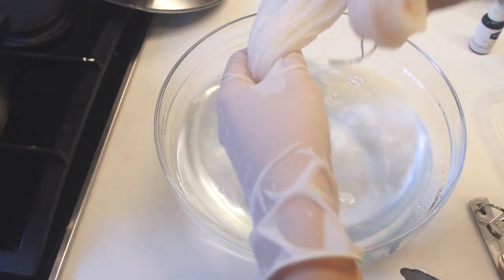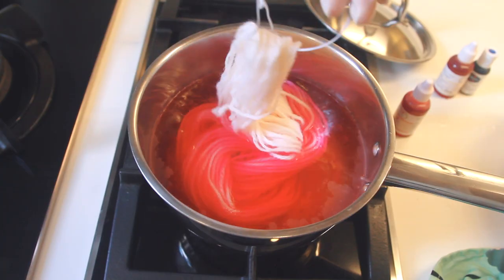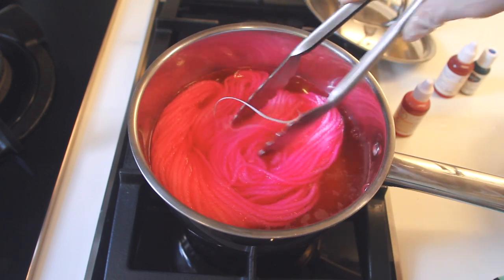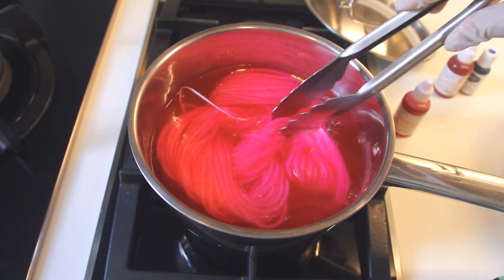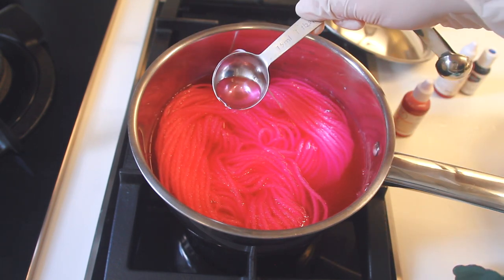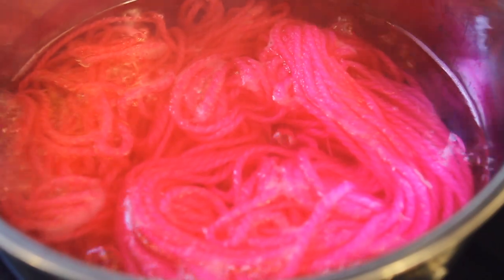Now I'll give the water a stir and bring it to a boil. Once the water is boiling, I'll take out one of my hanks of yarn from its soaking bowl, squeeze out the water and gently drop it into the pot. I'll turn the water down to a simmer and let the yarn soak up that food colouring — you can see that really quickly, it's just drinking up that rose colour. I'll simmer this yarn until the water runs clear. Right now the water is still pink, so that means the yarn hasn't fully absorbed all the food colouring. I'll let it simmer for about 10 to 15 minutes until the water's clear.